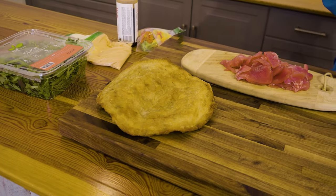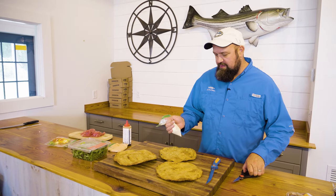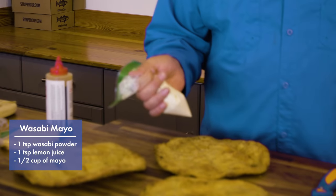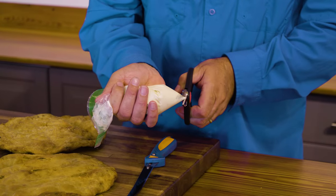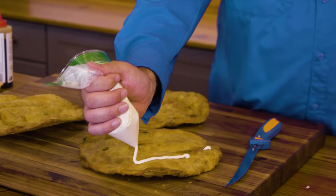The first sauce we're gonna put on this is a wasabi mayo. This is nothing more than about a teaspoon of wasabi powder, a teaspoon of lemon juice, and a half a cup of mayonnaise. We put this into a little Ziploc bag, snip off the tip, and decorate these up real nice.